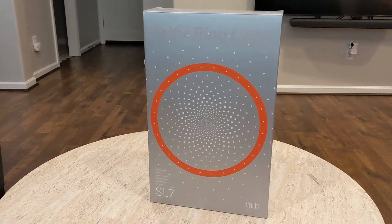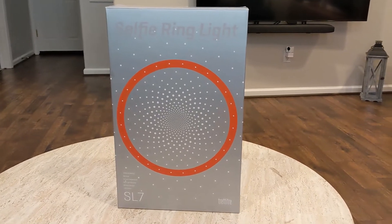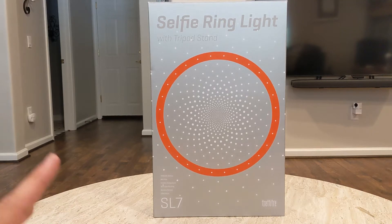What is going on guys? So today we're going to be checking out the SL7 selfie ring light. Now this is a really cool ring light. I've used a lot of ring lights in the past, but this one has some really cool tricks that I can't wait to show you. So let's check it out.